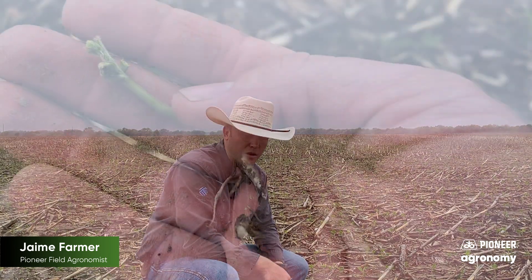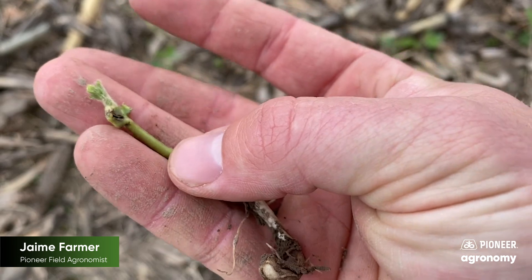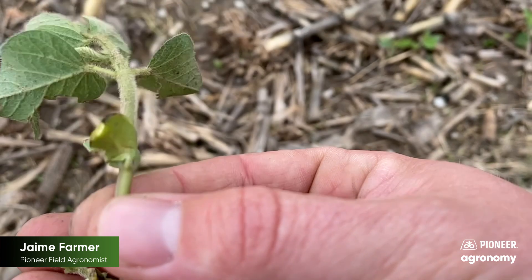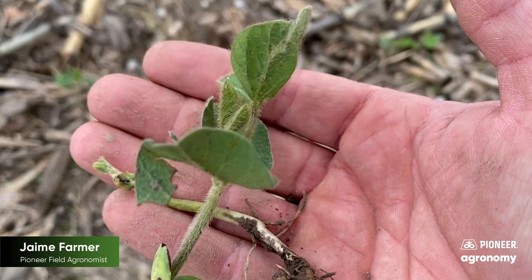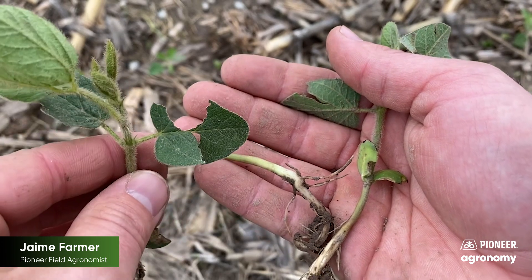Unfortunately, there's not a lot of great management scenarios for that. Residue management in future years is a key one, but when you're in season and you're dealing with slug feeding like we would be here in this particular situation, there's not a lot of great options out there. There's products like Slug-O — some of those molluscicides that have activity on slugs — but insecticides don't, BT traits, things like that do not. So we tend to have to rely on mother nature.